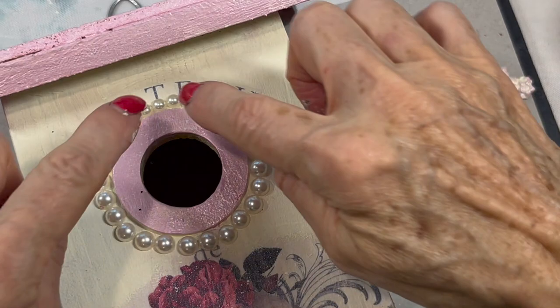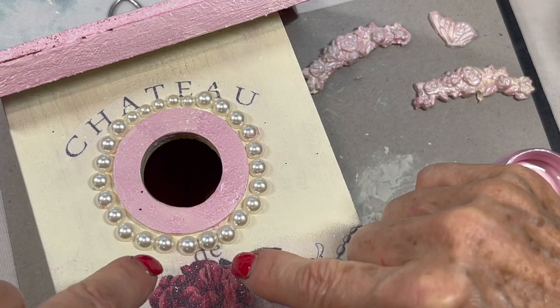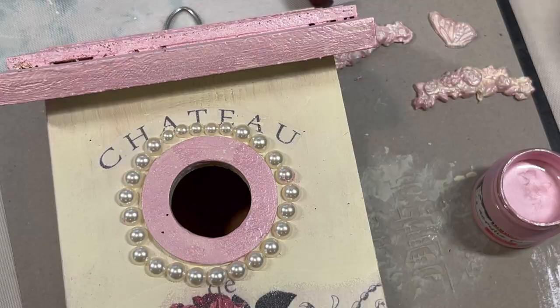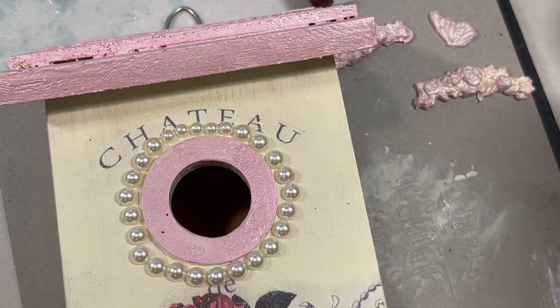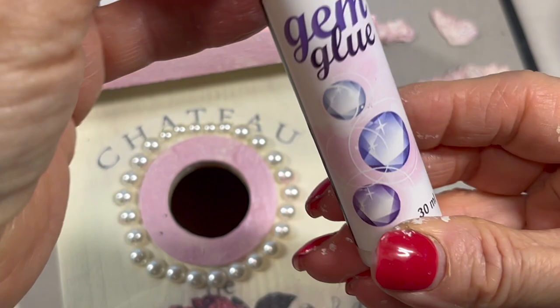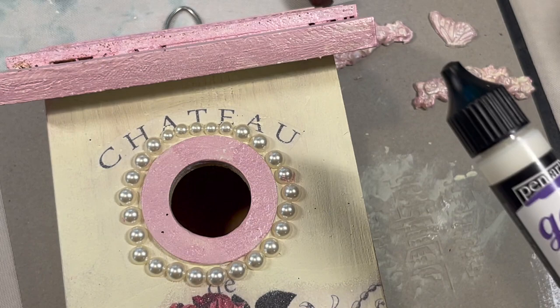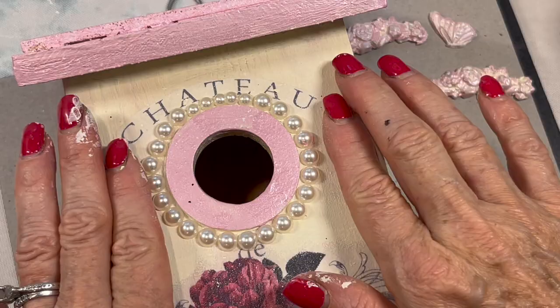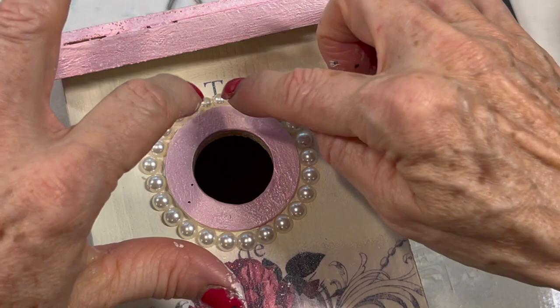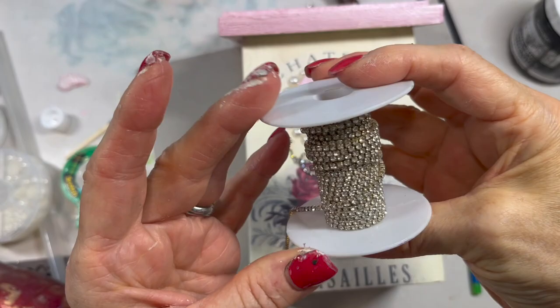I am going to be adding this little trim of pearls around the outside. This is not a string of pearls, but I have this container of different sized flat-back pearls. If you're keeping your birdhouse inside, Pentart makes a glue for gems that you can use. But I do know that the label says don't let it be exposed to frost. Since we live in the Northeast, we are going to get some frost. So the gem glue is normally a great option, but because I'm putting it outside, I am using the E6000. I'm going to do that off camera — A, because it's boring, and B, because it's going to take me quite a while.